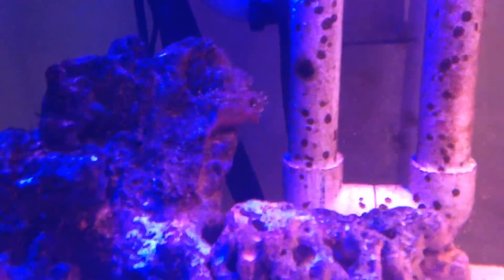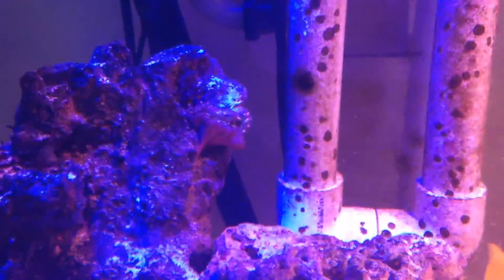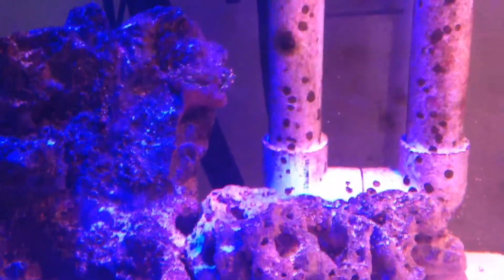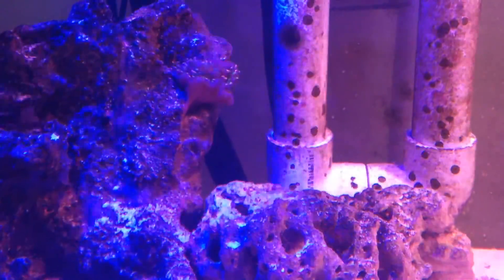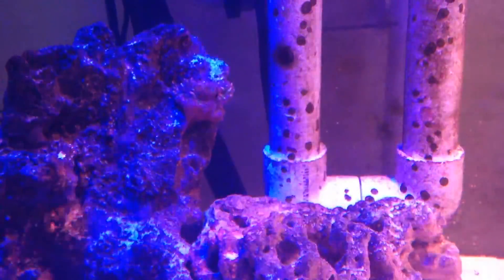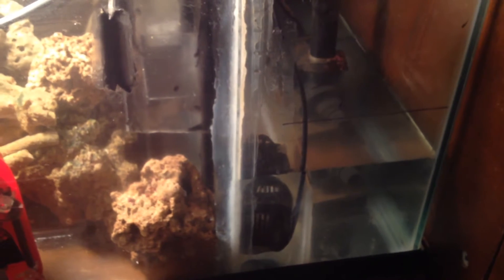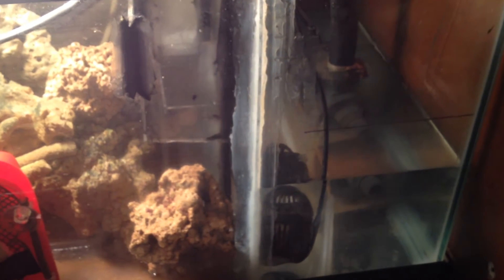Look at my rainbow anemone — that guy is just not looking good at all. I'm not sure what happened or why he's even looking like that, but I'm going to fix that. So stay tuned for a few more updates. For the rest of this update on my water change, let's watch this water spill over.